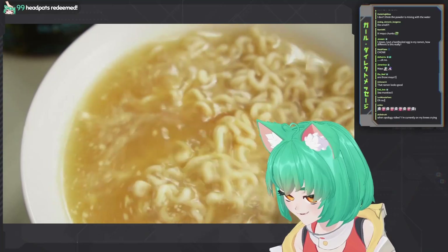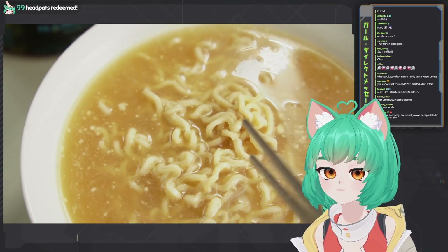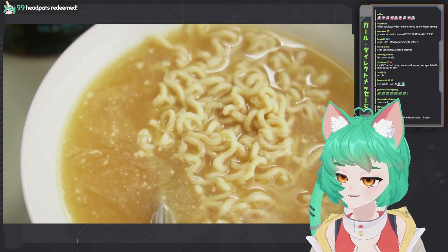What are the little... what are these? Nail encapsulated and maltodextrin. Now I know what it is. It's safe to eat.